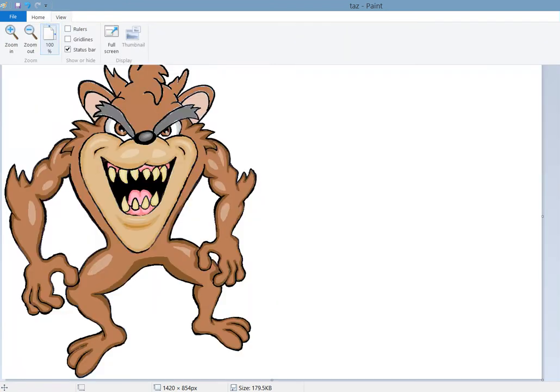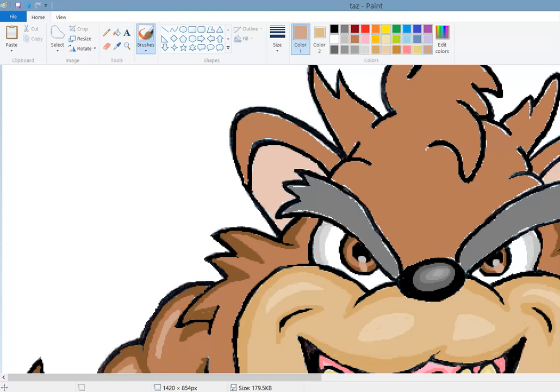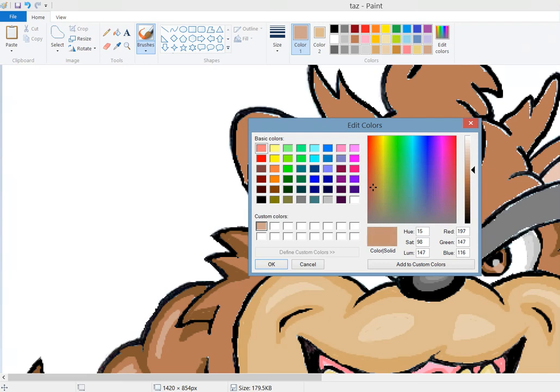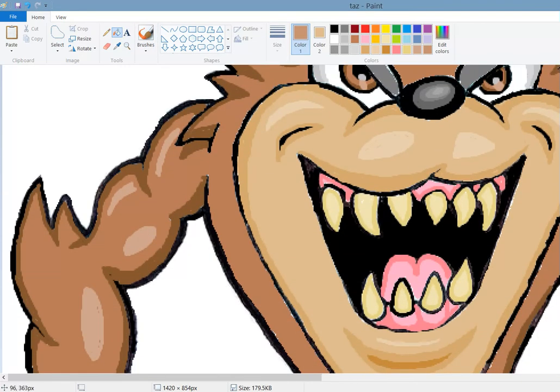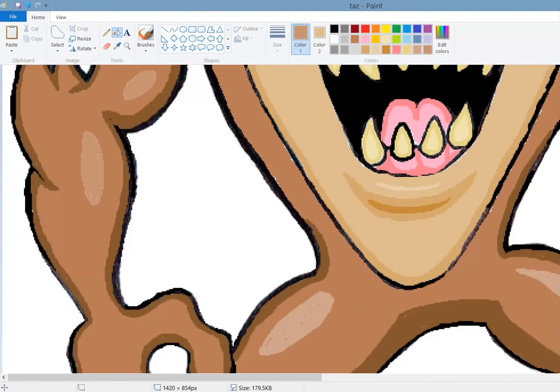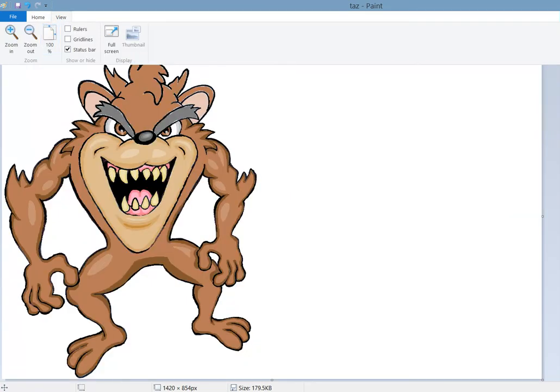Let's zoom out and see how it's looking. It looks okay - we could go a tad darker with those reflections, so let's make it a little bit darker. Now we're going to go to our fill tool and fill these circles that we made. Yeah, that looks like it'll come out better - that looks better.